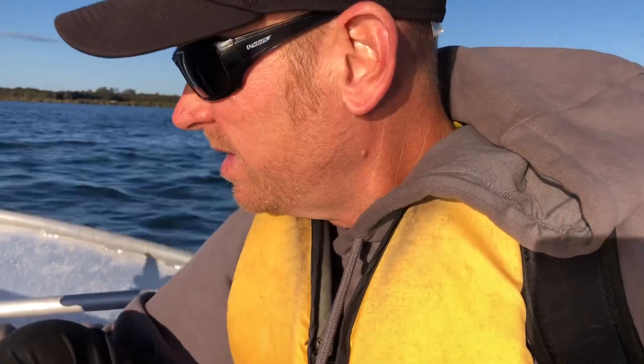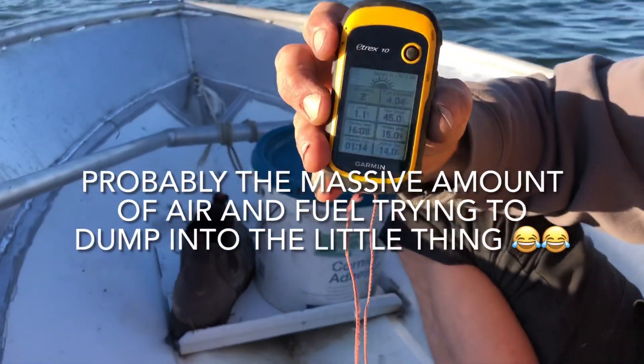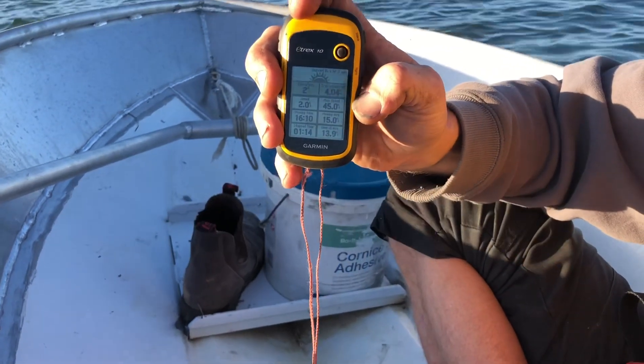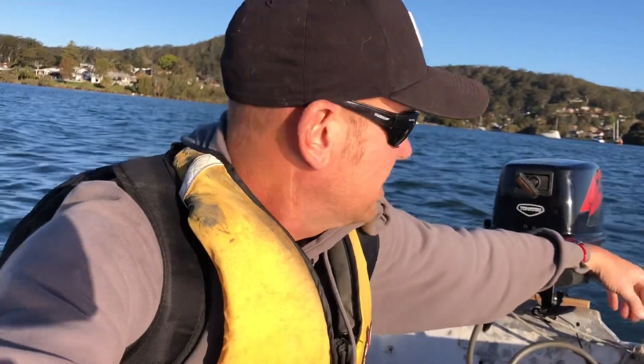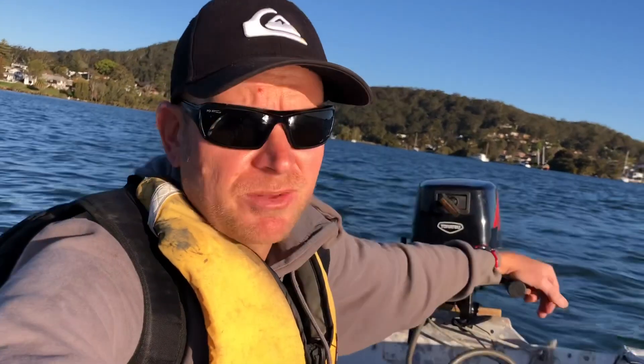I did notice a little cough coming off idle there, and we've got 45 kilometres an hour max speed there. It's going pretty well for a stock alloy prop on a tinny. I've got full fuel on here today and chain and anchor and stuff, so there's more weight than I would normally have for trying to do speed runs — just trying to tune the motor.